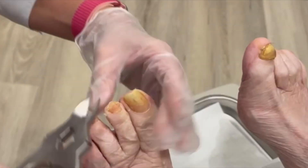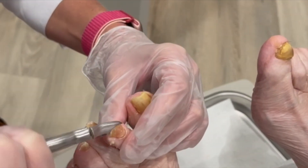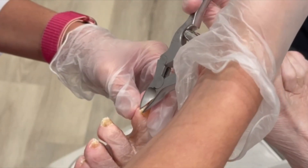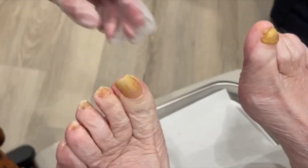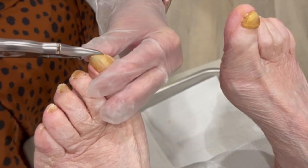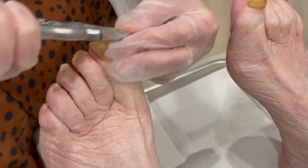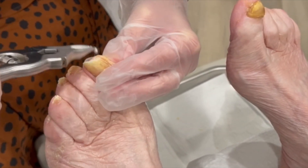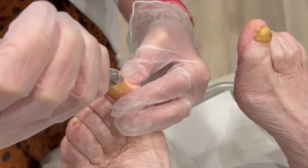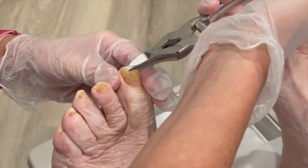Okay, you doing okay up there? Good — well don't jinx me! Oh no, this is going to be a lot of fun then, huh? Is it the vibration that bothers you with the dremel, or just kind of the thought of it?